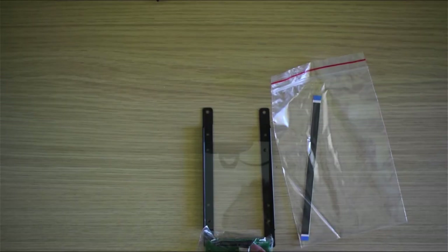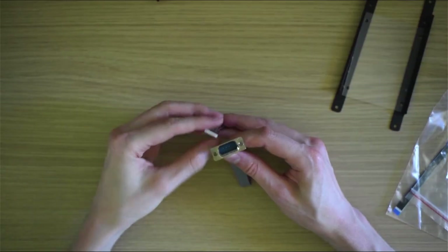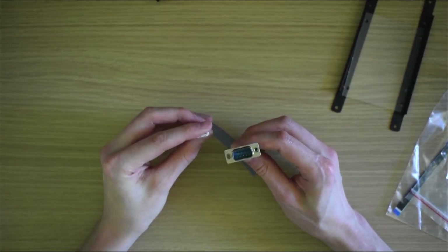This is the SATA assembly grouped together. I will not be using it in this build. And the serial port connector itself — again, not used.